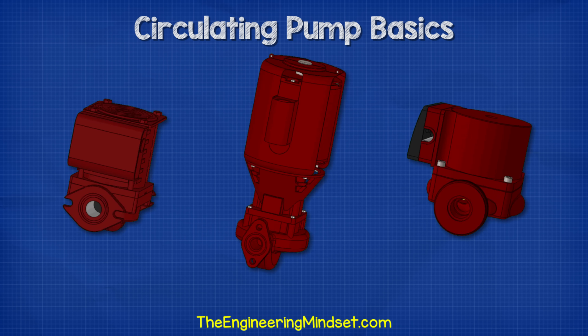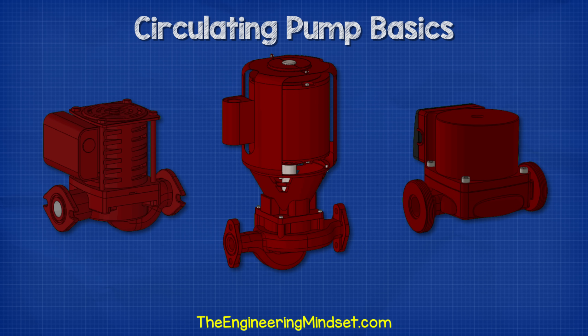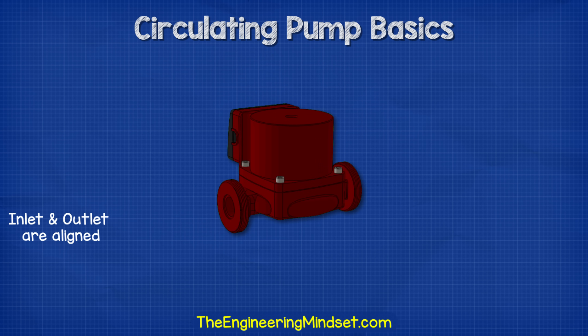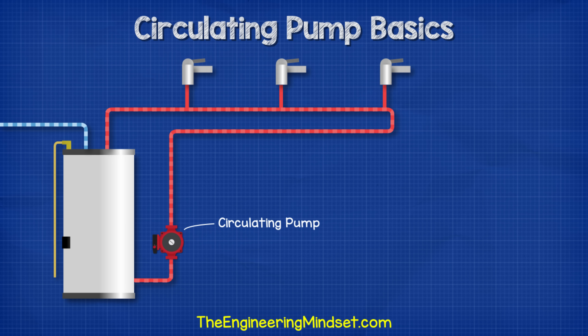Circulating pumps come in many shapes, colors, and sizes, but they will typically look something like these. These pumps are inline centrifugal type pumps, which means their inlet and outlet are aligned and the method of moving water is via centrifugal forces. We're going to find these pumps used to circulate hot water around a heated water circuit. That way, when we open a tap, we almost instantly have access to hot water. Otherwise, every time we open a tap, we would have to wait for hot water to flow through the entire system.